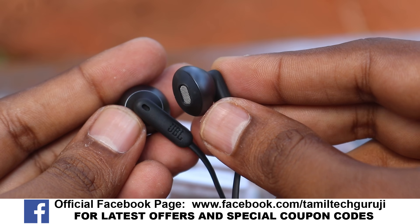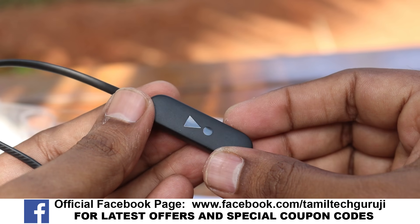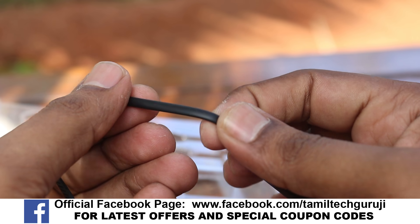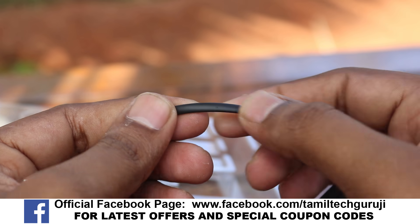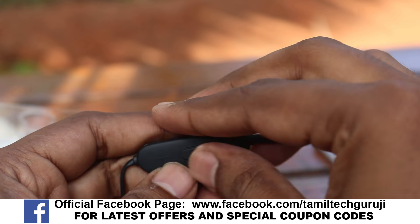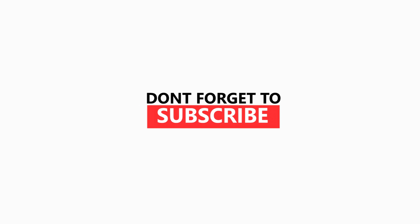That's why I'm in the market. I'm doing this. If you want to buy this, I'll get the buy link in the description. Keep supporting. Bye.